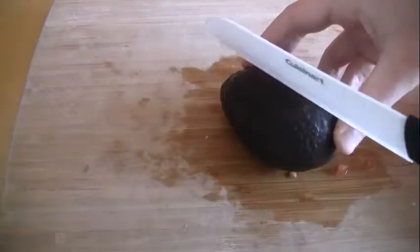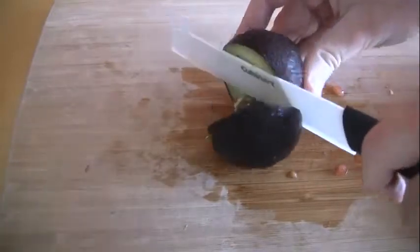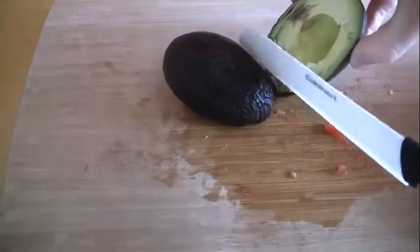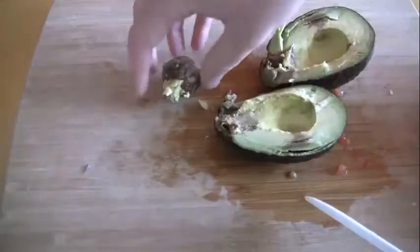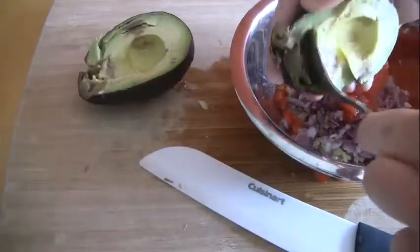Now for the avocado. Slice into the avocado with your knife until you feel the pit. Rotate the knife around the circumference of the avocado, separate the halves, and remove the pit. Grab a spoon and scoop out both avocado halves into the mixing bowl.